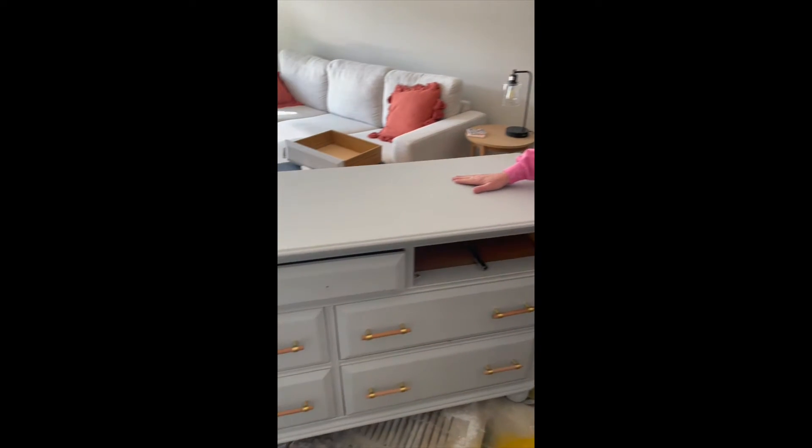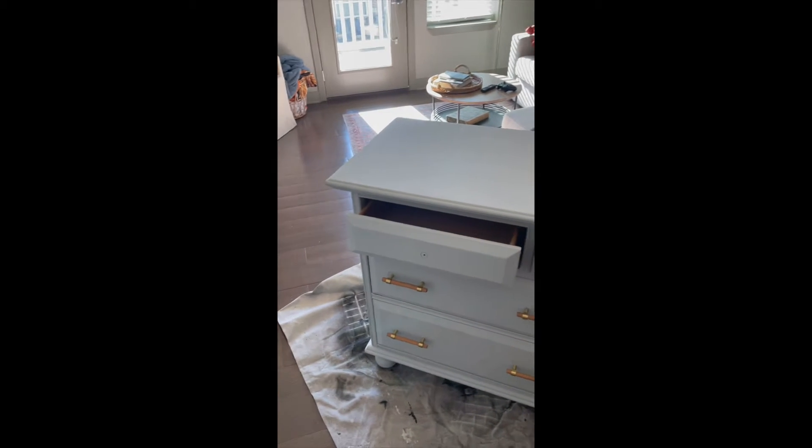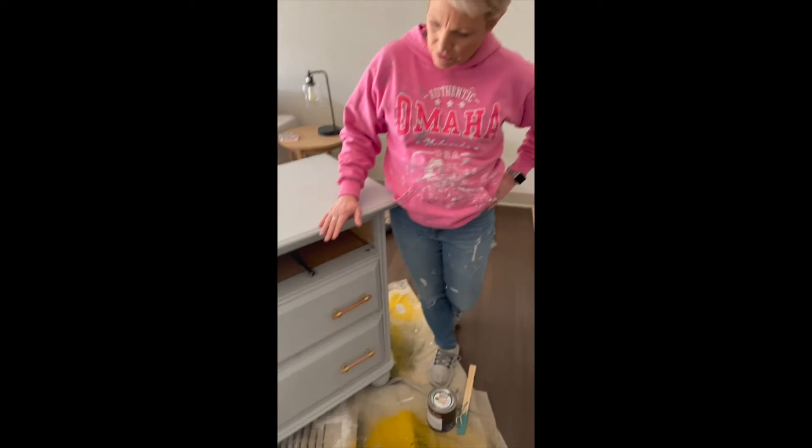Hi, it's Susan with Perfectly Placed and I'm doing a makeover project today with my daughter. We're gonna be doing some painting - she bought a dresser for her apartment and it was painted and didn't have a good seal on it, so we're gonna paint it a different color and we'll show you the process as we go.